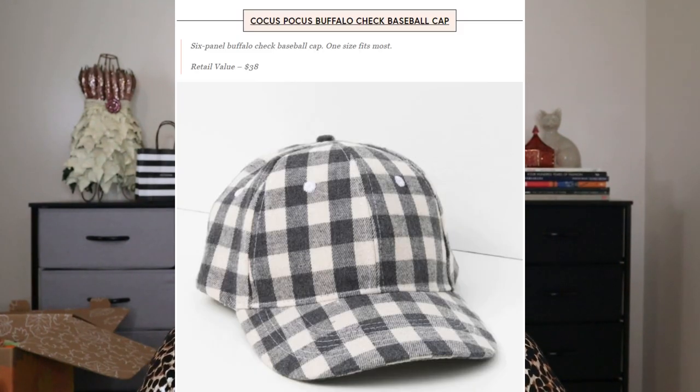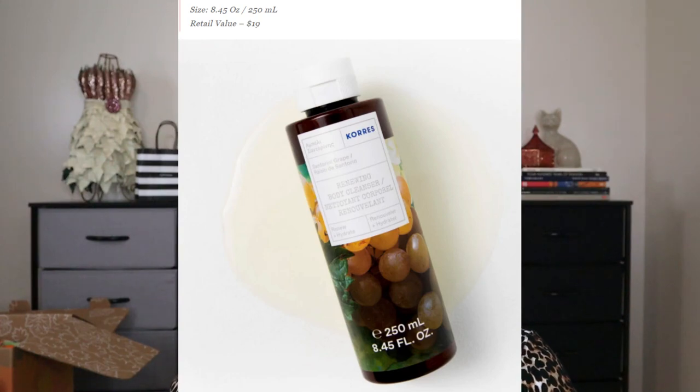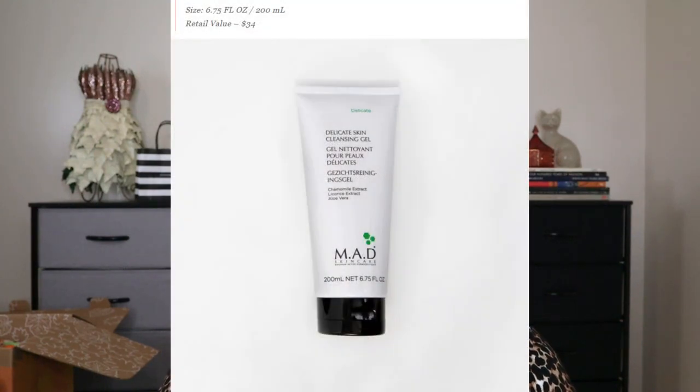For customization number four, you could pick a cute six-panel buffalo check baseball cap for $38, an Elemis Papaya Enzyme Peel for $45, a renewing body cleanser for $19, or several options from Mad Skincare each with a $34 value. I went into more detail on these in my part one and part two spoilers videos, linked above and below.